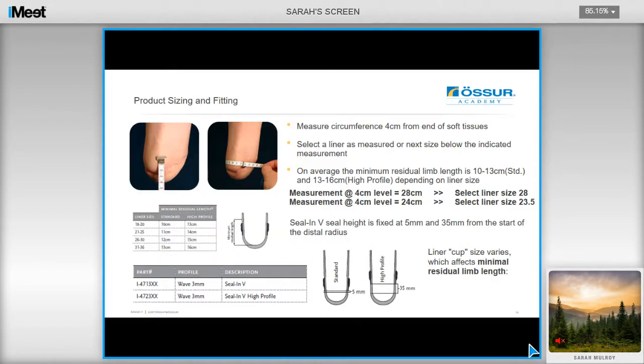Measure the circumference 4cm from the distal end of the soft tissue, as you would any other liner in the range. The chart on screen is in the catalogue and it's a guide to the minimal residual limb length required, and it helps you choose between the standard or high-profile liners. We recommend that you measure the client from the medial tibial tendon to the distal end, and then take 2cm off this measurement before you consult the chart. This is to accommodate for the hamstrings, as you often drop the medial hamstring 1.5 to 2cm, and ideally you don't want the seal to be protruding out of the top of the socket.